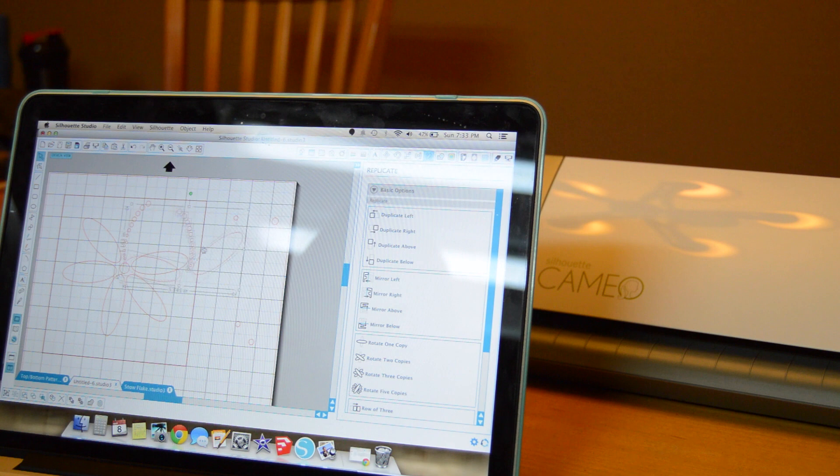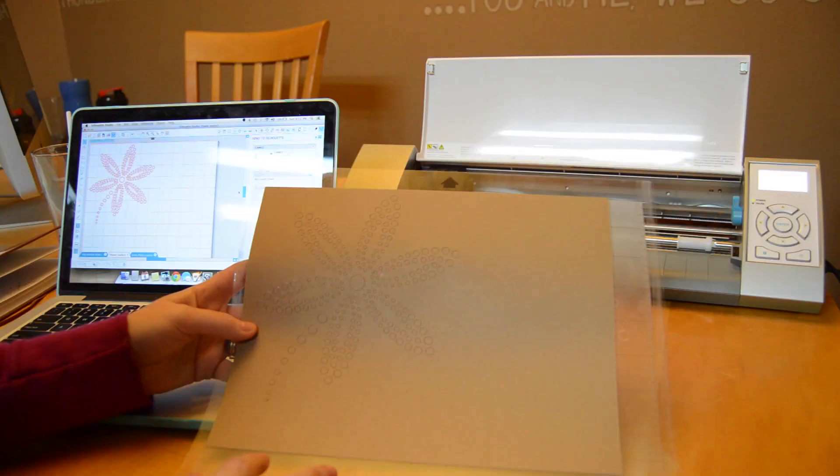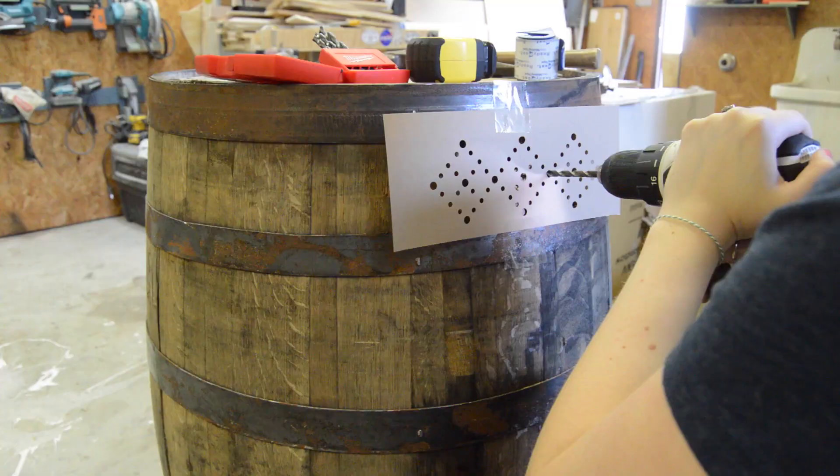It took me a few days to come up with the different designs, but once I had them finalized I just put my material into the machine, pushed go, and gave it a few minutes to cut out my designs. I think that's pretty awesome. Then I was able to head out to the shop and actually start drilling out the different designs.